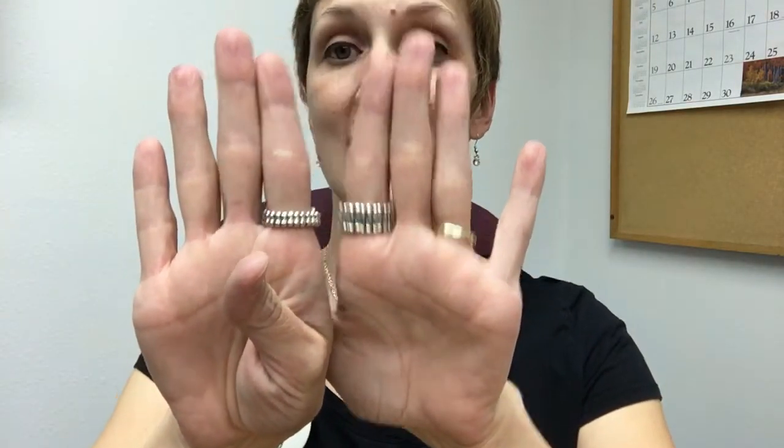Do you notice anything? Probably not, other than I've got two really cute rings on. But if I turn them around, what do you notice? This ring is half the size of this ring. These are our new skinny band rings — they are super hot and super cute.